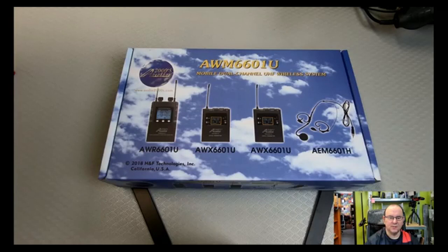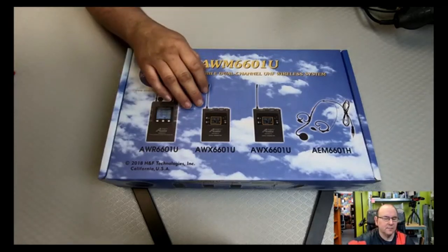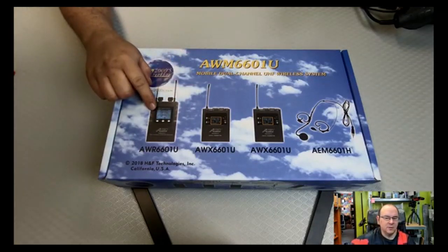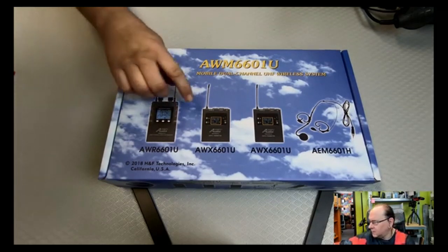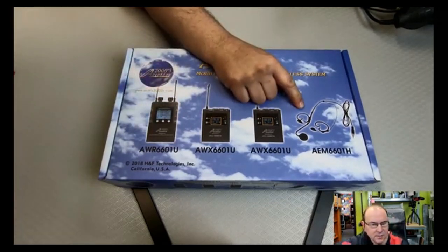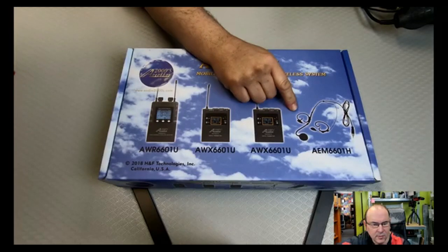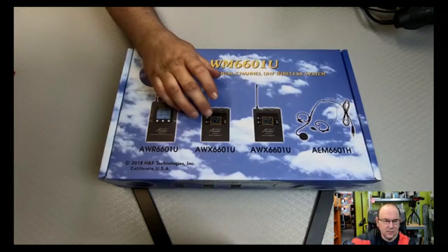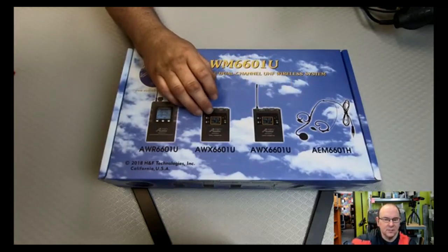Continuing on our quest to improve our YouTube video production, I made another little acquisition — a wireless microphone system with a main unit that you can connect either to the computer or to the camera, and then it has two receivers with accessories for the lapel mic, or a mic and lapel mic. Also, for those that are into music, you can connect a guitar into these.